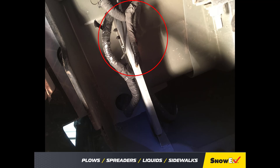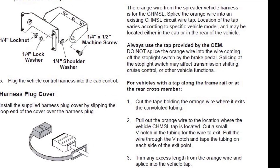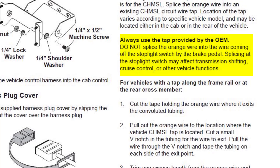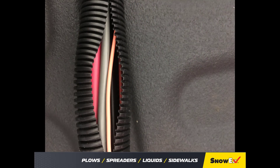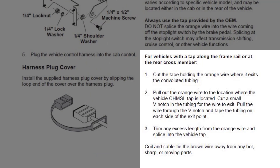Do not splice into the stoplight or the switch by the brake pedal — splicing at the stoplight switch may affect transmission shifting, cruise control, or other functions. For vehicles with a tap at the rear of the vehicle along the frame rail, cut the tape in the convoluted tubing. Pull the orange wire to the location where the CHMSL tap is located, cut a small V-notch in the tubing for the wire to exit, pull the wire through the V-notch, and tape the tubing on each side of the exit point.